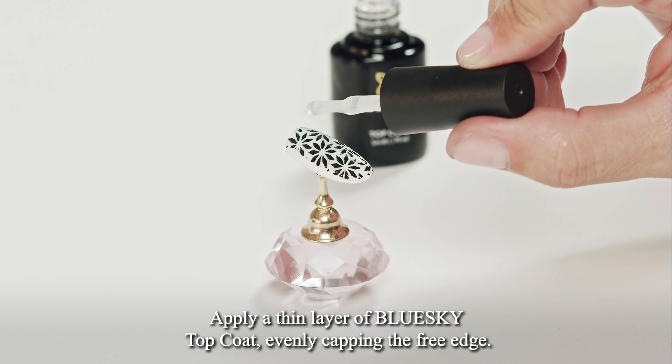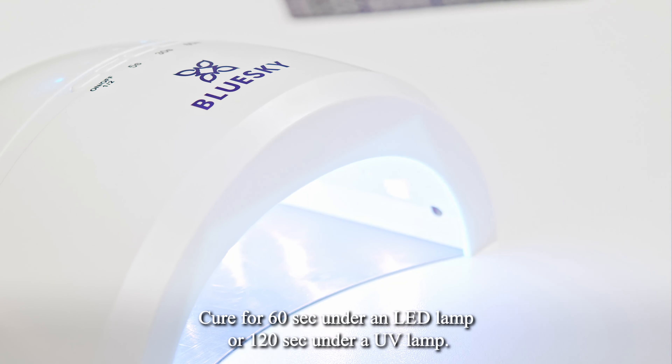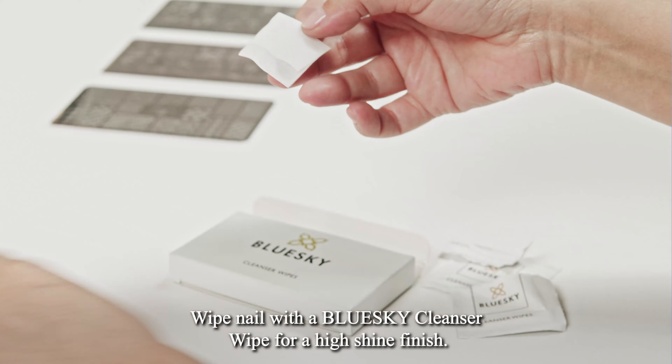Apply a thin layer of Blue Sky topcoat, evenly capping the free edge. Cure for 60 seconds under an LED lamp or 120 seconds under a UV lamp. Wipe the nail with a Blue Sky Cleansing Wipe for a high shine finish.